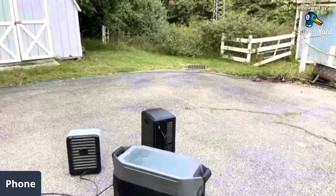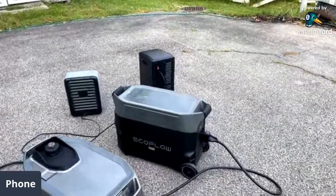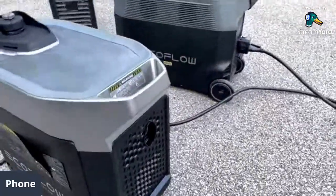This actually sounds the same as my EU6500, which is a 6500-watt unit — and the 6500 is a little louder. You have the exhaust in the back there.